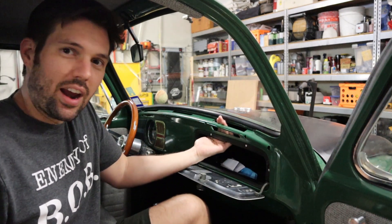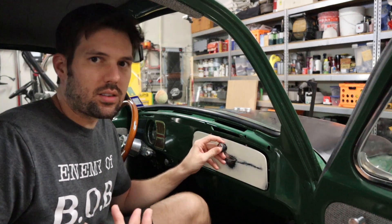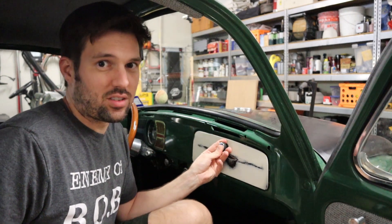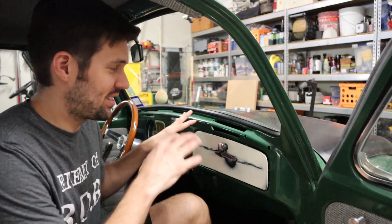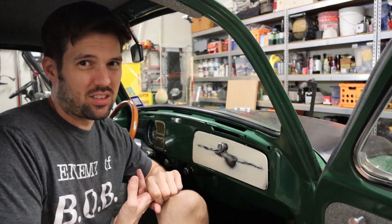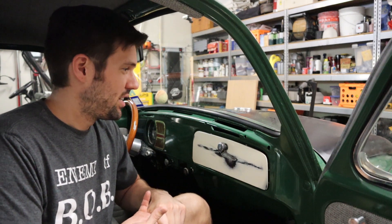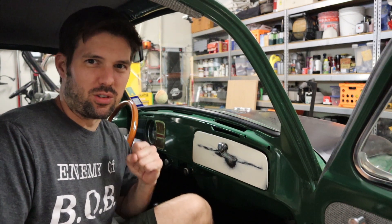Your original air vents don't fit anymore because they're made to go on a piece of rubber. One solution is to track down some air vents from 50s and 60s bugs because they do fit. Those vents can be hard to find — original ones are impossible to find. Reproduction ones are kind of cheap and crummy. So I kind of have a different solution.